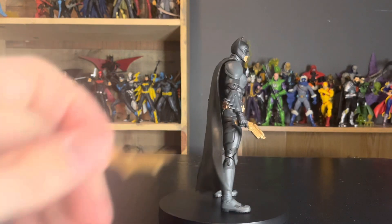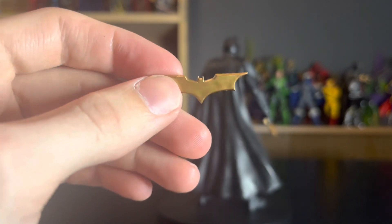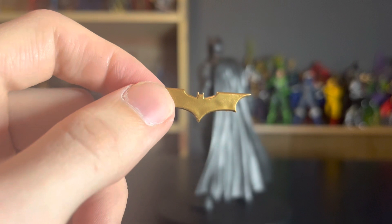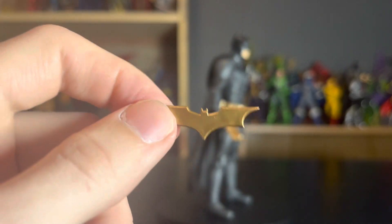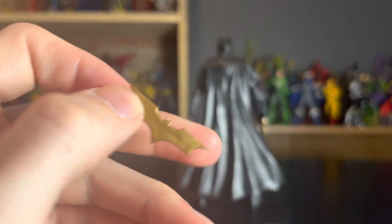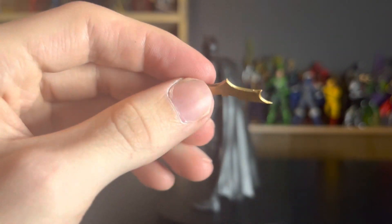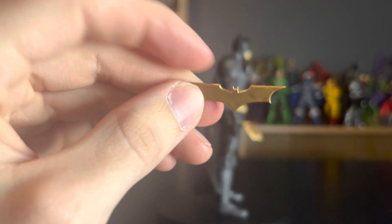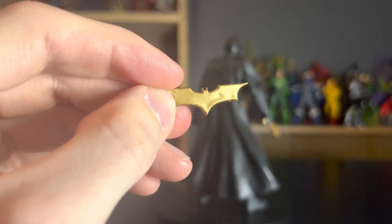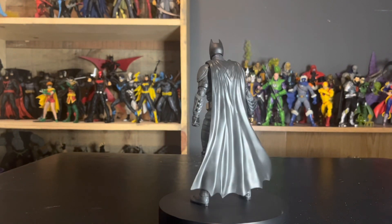One of his accessories is three batarangs, which are very big. They're not as big as the batarangs in the movie — the movie ones are literally like throwing darts — but these are like a horseshoe, they're huge. Outside of that they look very good. The copper-goldish kind of paint looks very nice, very similar to what's in the movie. I'd love more of a rose gold to better match the film, but this is acceptable.